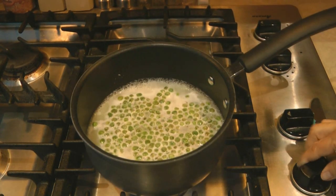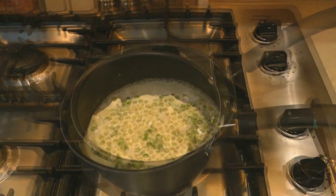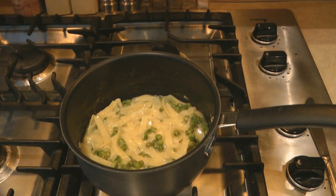Bring it to a boil, turn it to a simmer, and simmer it for about 7 minutes. Now I'm going to open and add the packet of tuna.